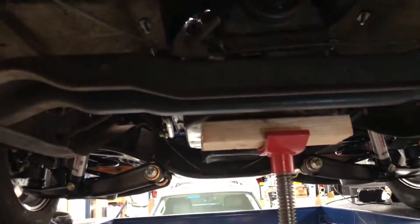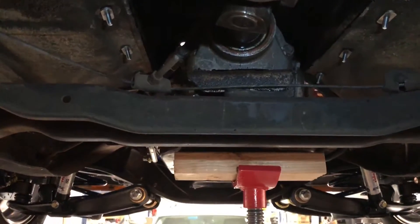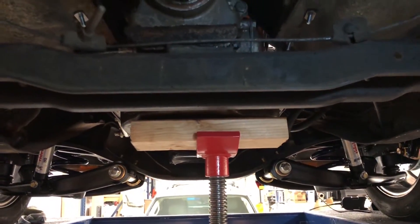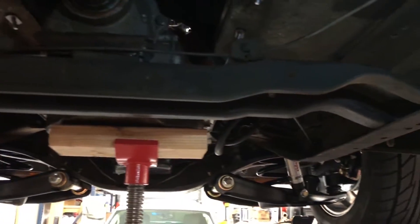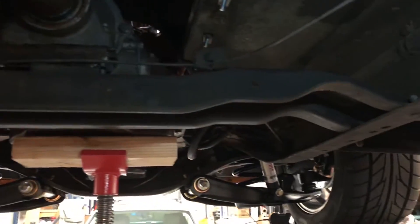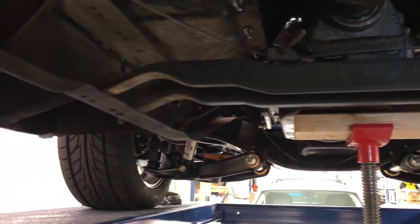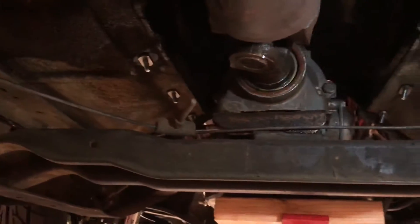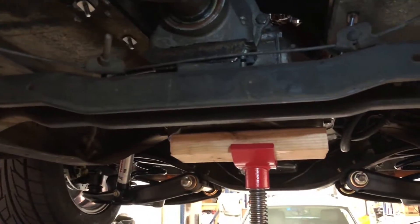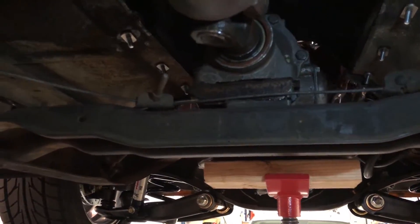One thing I did notice: the transmission is sitting in here cockeyed — actually the whole driveline is cockeyed. This truck is kind of a mutt; it started life as a manual truck and somebody converted it to an automatic. The transmission crossmember appears to be the right crossmember but is missing the ears that go up to the top. I put a jack underneath the transmission to see what's going on, and the transmission mount is completely split — that's why the transmission is sitting cockeyed. It's been like this since I've owned it and I never thought it'd be broken like that.